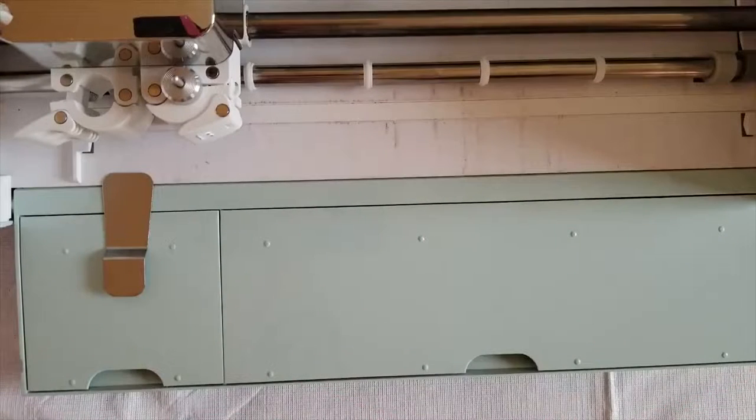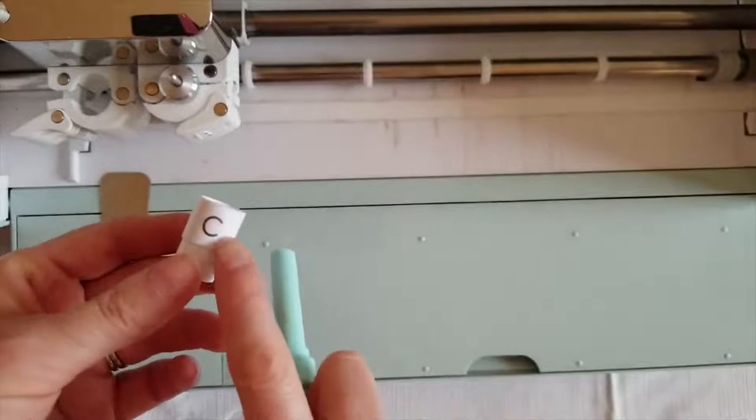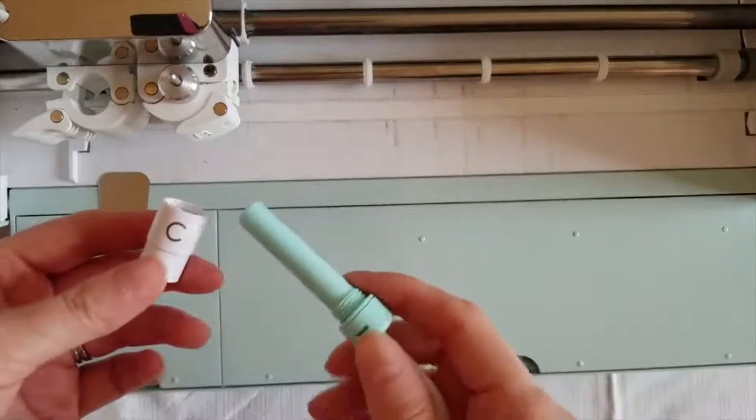Hi everybody, this is Donna Miller with Miller Crafts. Today we're going to be learning how to use the Foil Quill. I have a Cricut Air 2, and the C tip is the one you use for Cricut because Cricut begins with a C and so does the C on there.